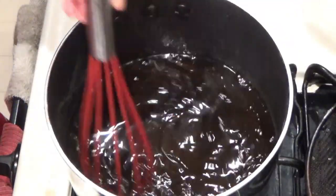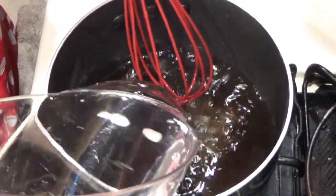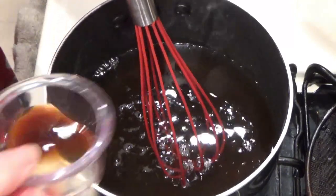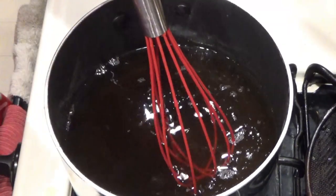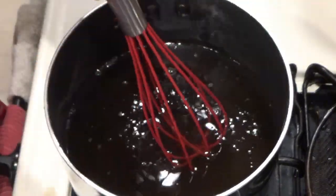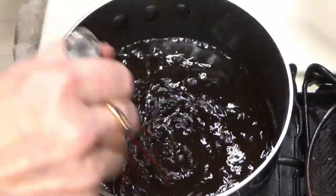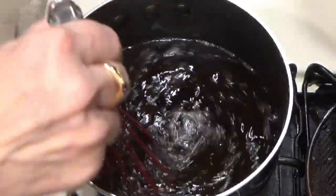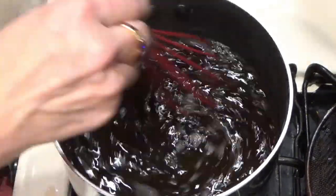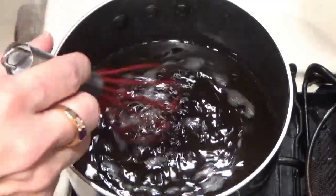So it's been 10 minutes and it's cooled down a little bit. We're going to add our couple cups of vodka, our vanilla, and our almond extract. The reason you don't add the vodka until after it's cooled down is you don't want to cook out the alcohol content — at least I don't.